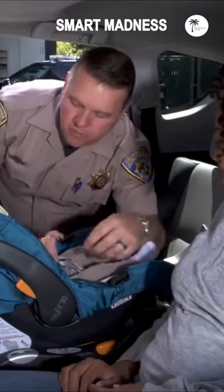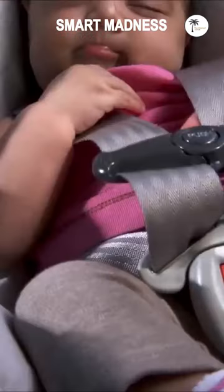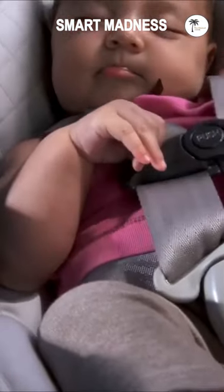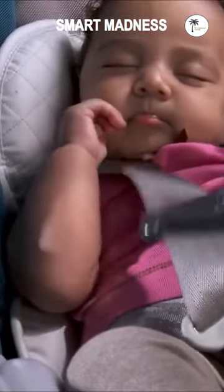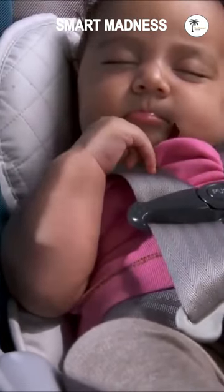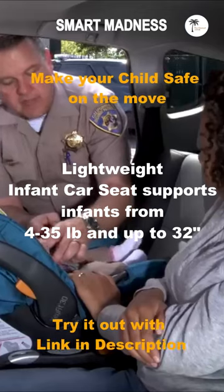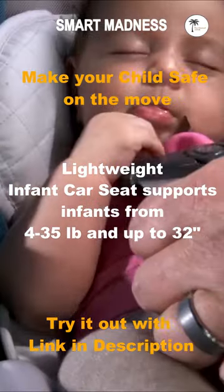And then to check for tightness, we do what we call a pinch test, where we're going to pinch the webbing. If you can pinch this together, it's still too loose. You'll need to do a little re-tightening. And when you can't pinch it, you know that it's tight. Then lastly, we're gonna take this retainer clip and we're gonna slide it up right across her chest at armpit level.